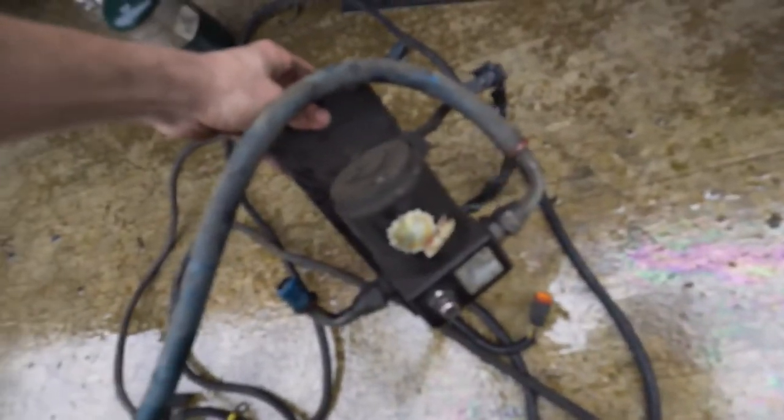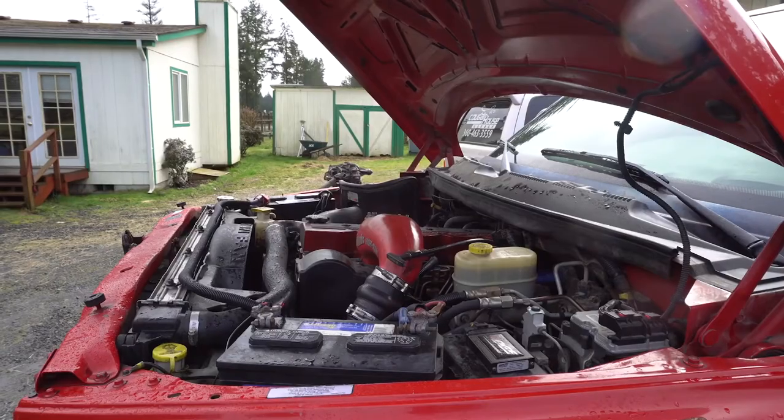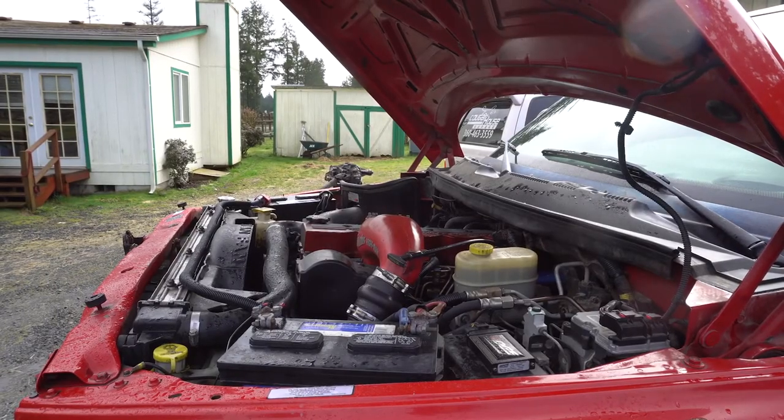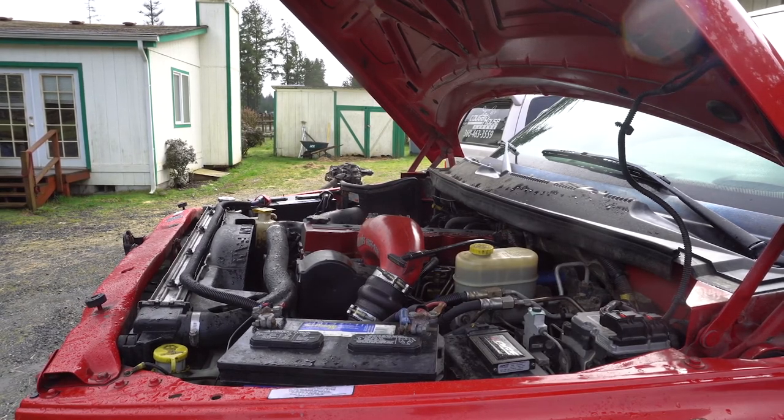All it says is turn the ignition on, let the pump run for 15 seconds, but the AC was on so I couldn't hear if the pump was on or not. I'm going to turn the ignition on again, let it sit there for 15 seconds, and then start it up. That's what it says. We'll see.